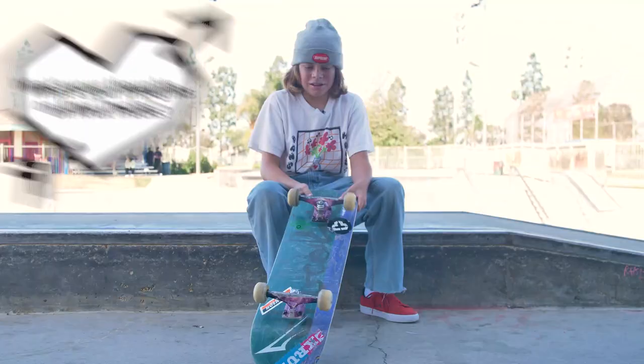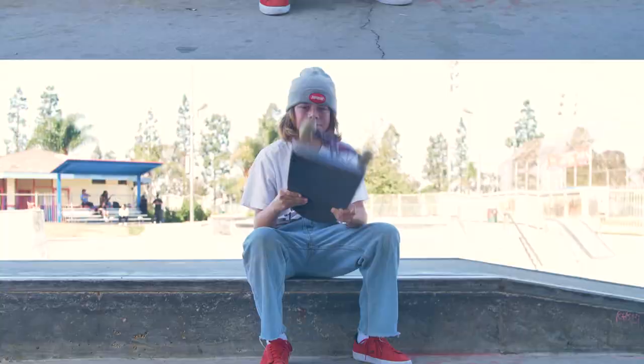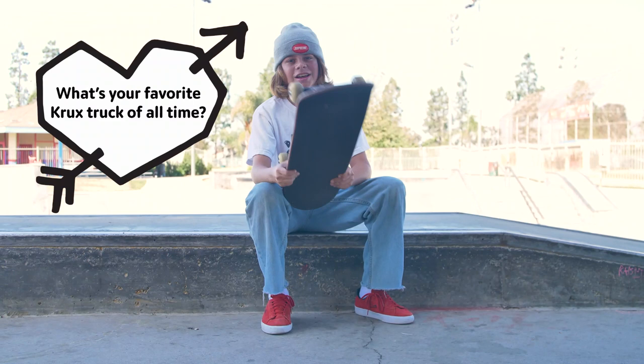I'm gonna think of Crux. They're pretty sick. I like the little graphics they have on them. I like the Tapateo Crux — that sounds pretty sick.